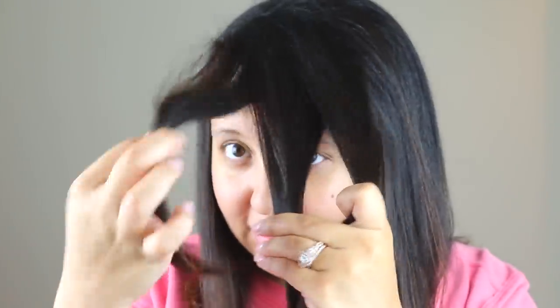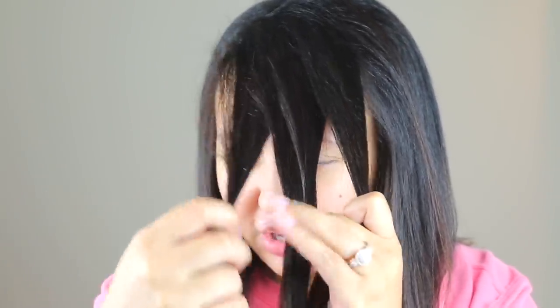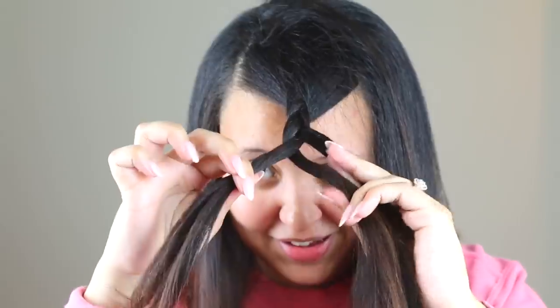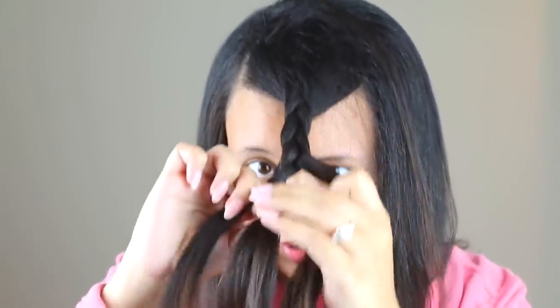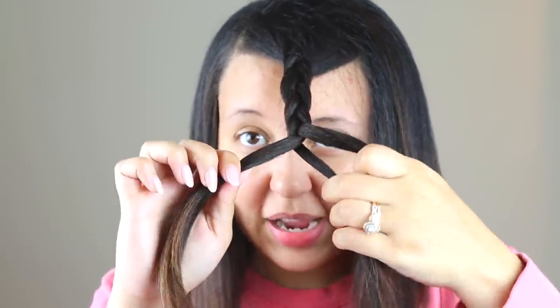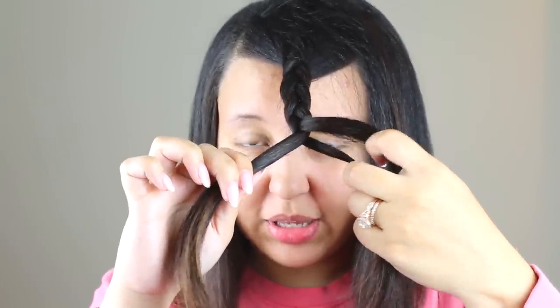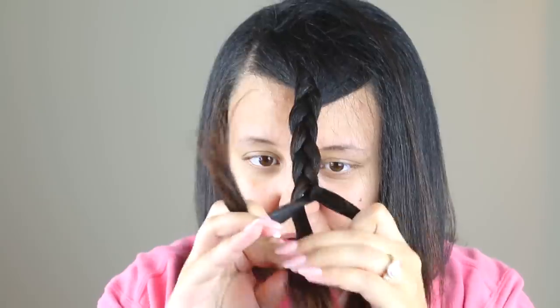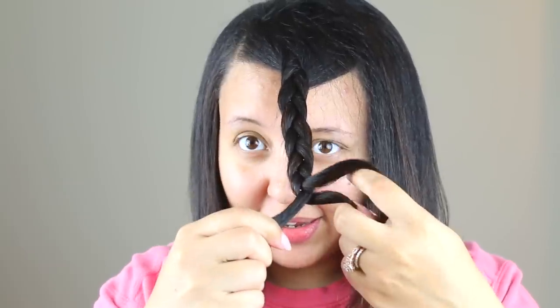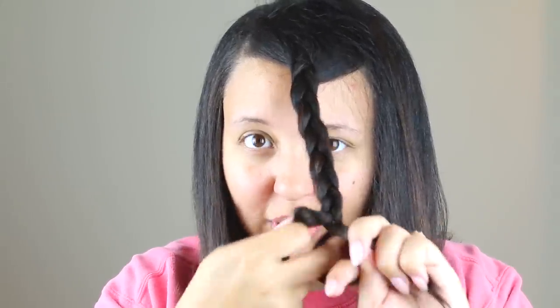With every braid you're really working on the outside pieces of hair — the hair in the middle stays stationary. Crossing over: you always have two pieces in one hand, one in the other. Take the piece on the outside and cross it over; outside, cross it over; outside, cross it over. Once you get the hang of this it will come easy and you'll be able to do it a whole lot faster without even looking.